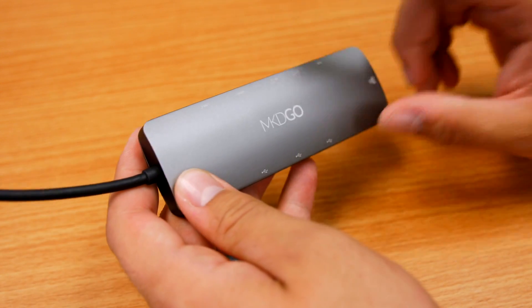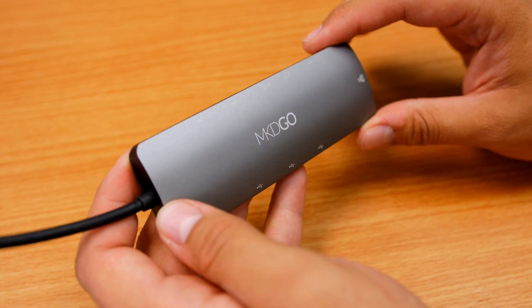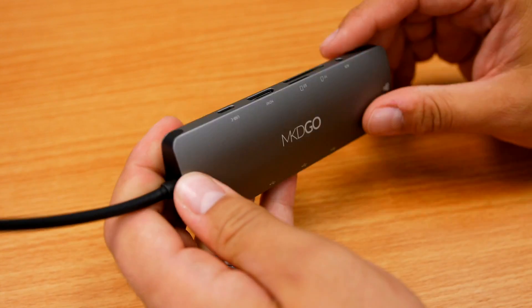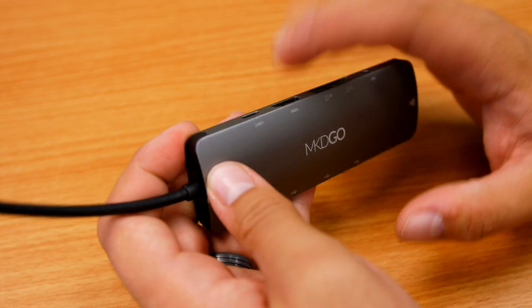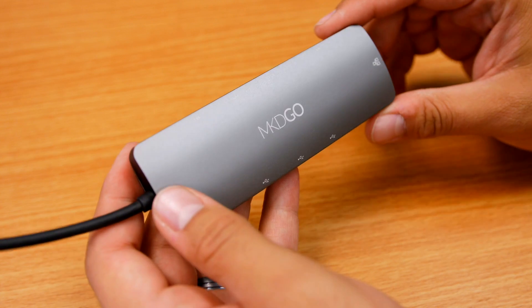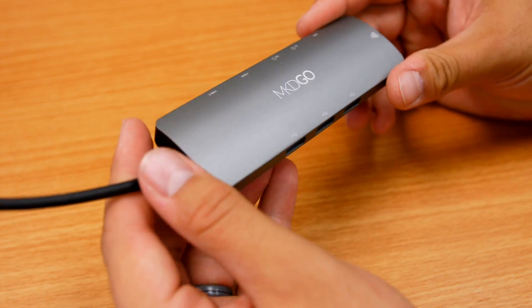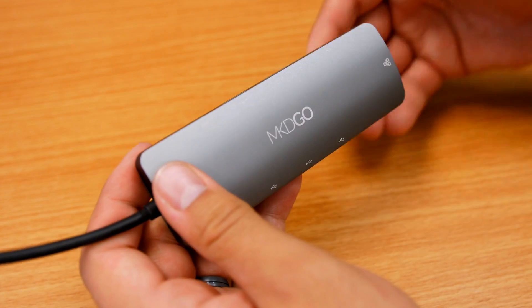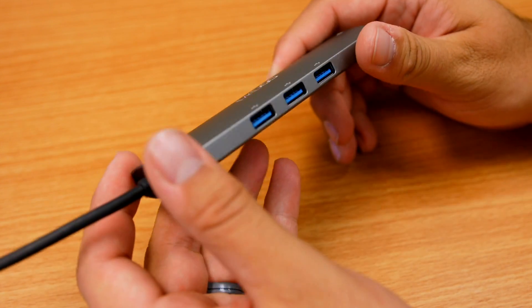One thing to consider — this thing heats up quite a bit. The Amazon page mentions around 100 degrees. Even when sitting on your desk, I used it with everything plugged in and slowly removed things, and even using just the HDMI and one USB it gets really, really warm. Don't freak out, but do keep in mind — so much is compactly packed into this enclosure. Don't leave this on your lap; keep it on a table. It does get quite hot, so just be mindful of that.